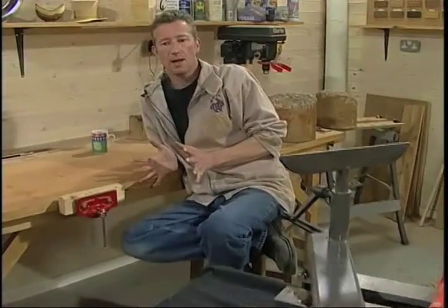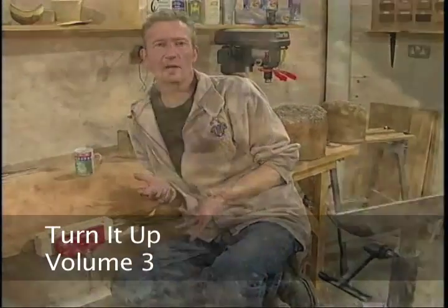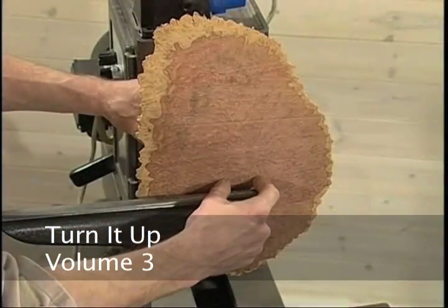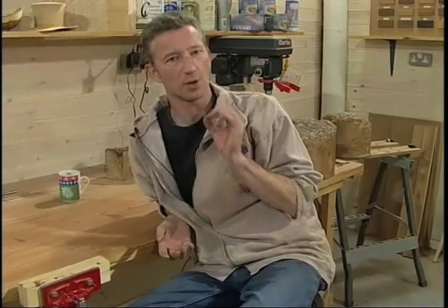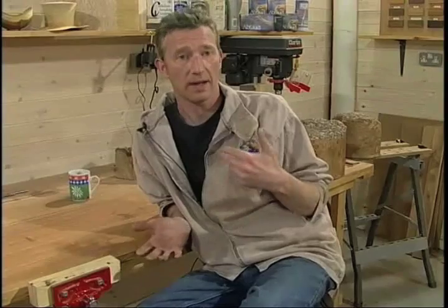On this DVD, I'm going to turn a piece of Australian Burl — it's Mali — it's a gorgeous piece of wood and I think it'll come up really nice. I still haven't fully decided what I'm going to do with it, but I have an idea. I may change it as I go along — that's what you can do with burls, you can change it.